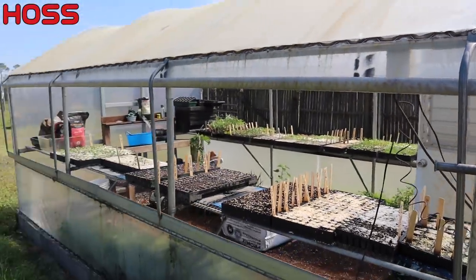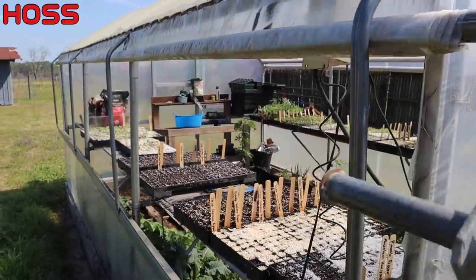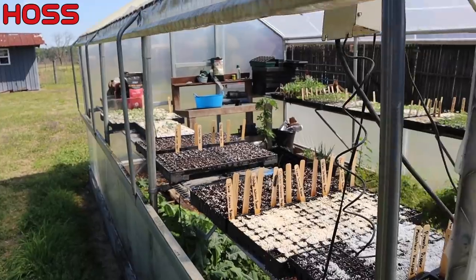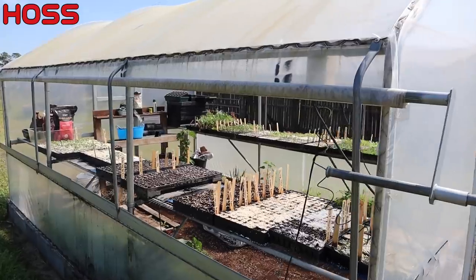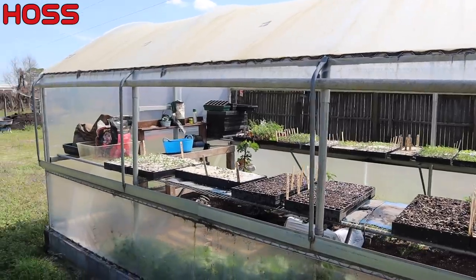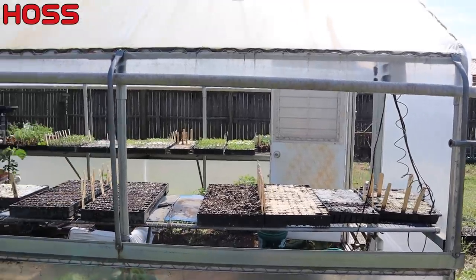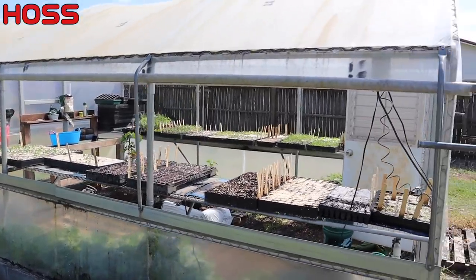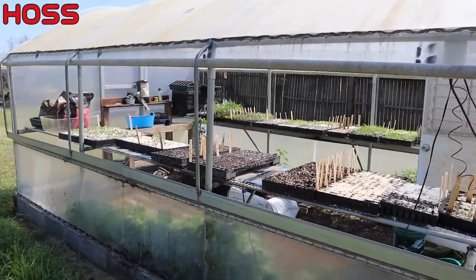The main thing about this greenhouse that's important is the roll-up sides. We can let them down when it's getting cool, or roll them all the way up like today. If you've got a greenhouse in the south, you've got to have that ventilation - it just gets way too hot in there. Even today, which is early March, it's way too hot. Having roll-up sides is very important for us. If you live up north, you probably don't need them, but once it gets hot those sides stay rolled up most all the time.